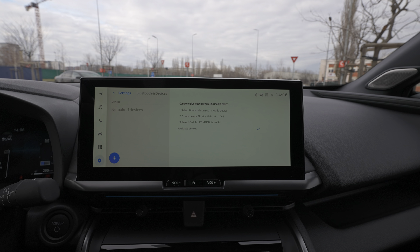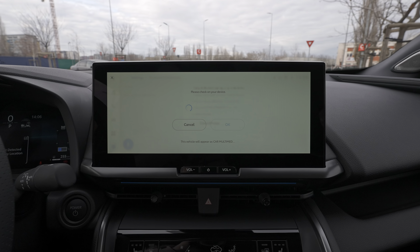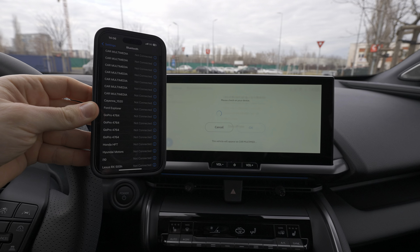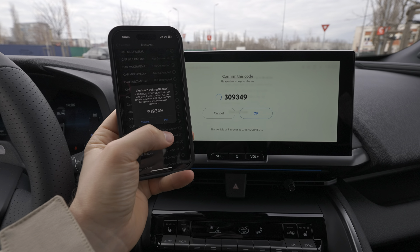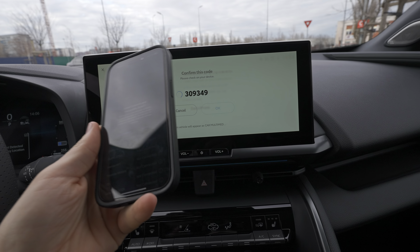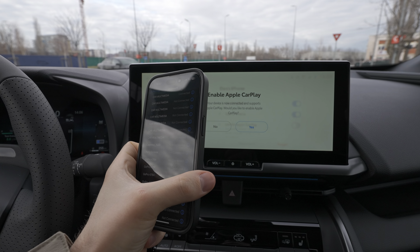It searches for phones around you and in a few seconds it finds my phone. You press on it and a pairing code appears. Wait a few seconds until it tries to connect — you can see it's pairing. Press 'Pair' here, and press 'Pair' here again.